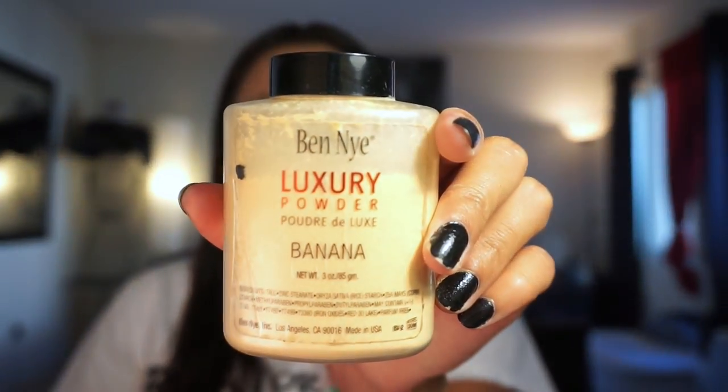I love this thing. I don't wear it all the time but I've had it about a year or more. This is the Ben Nye luxury powder in banana — it's for all skin tones. This yellow powder is supposed to brighten up your skin wherever you put it, which is true. It literally makes your face look freaking flawless. I only use it for special events, but I recommend it — I paid about $25 on Amazon.